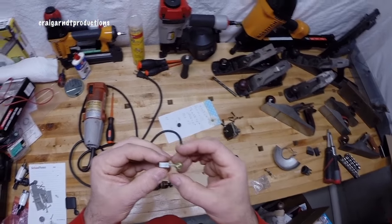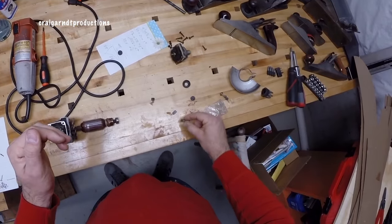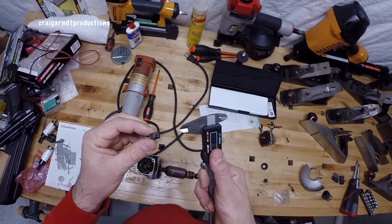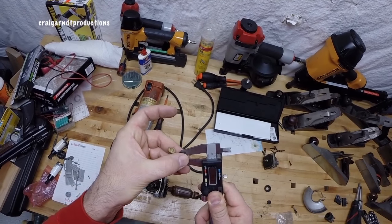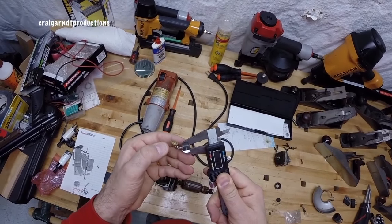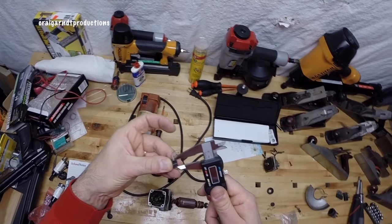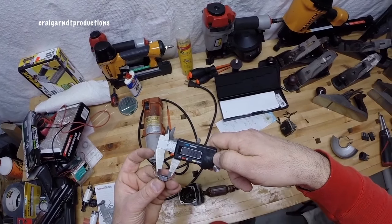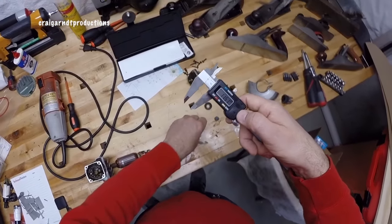What I'm going to do is take some measurements of this brush because I think I can get them on Amazon, so I'm just going to put my dial indicators on it. We're looking at 7.43 by 6.42 — and 11.43 — so 7.43 by 11.43. Remember that.